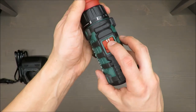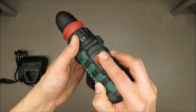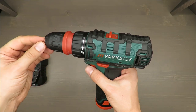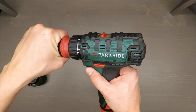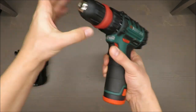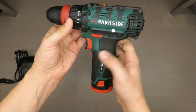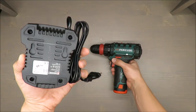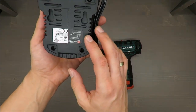I couldn't find precise torque data in the manual, which is a small disadvantage, but taking into consideration that power consumption is 38 watts, it should be enough. You also have two speeds — on the first gear from 0 to 350 RPM, and on the second gear from 0 up to 1300 RPM. The chuck clamping maximum range is 10 millimeters.